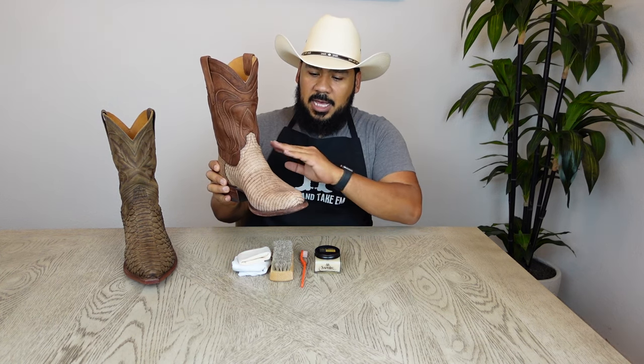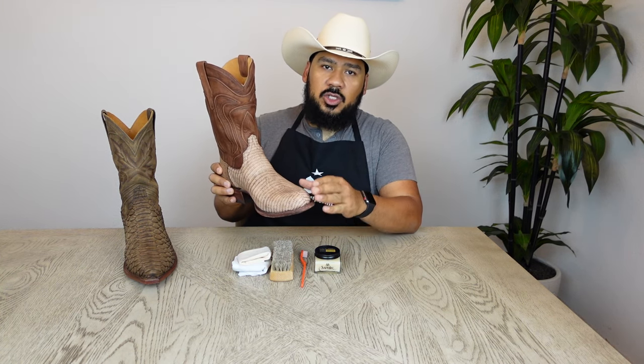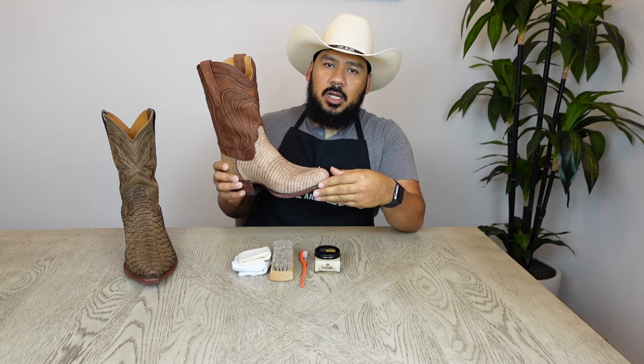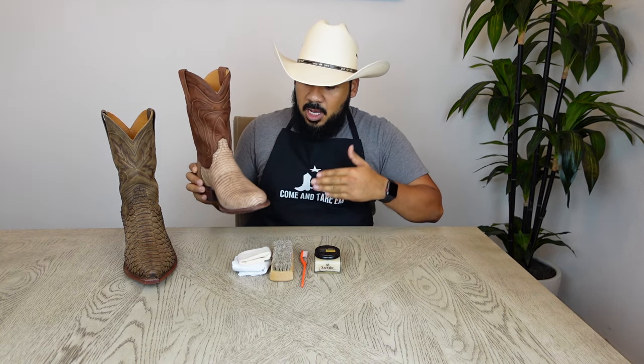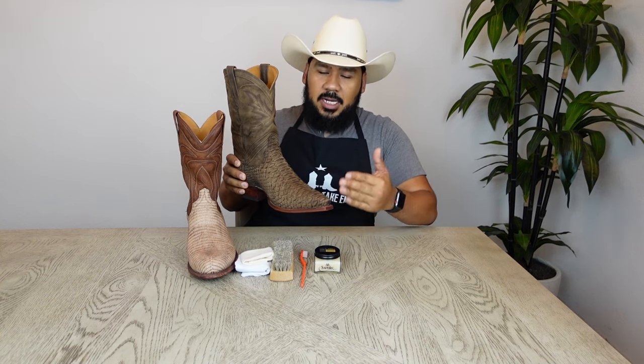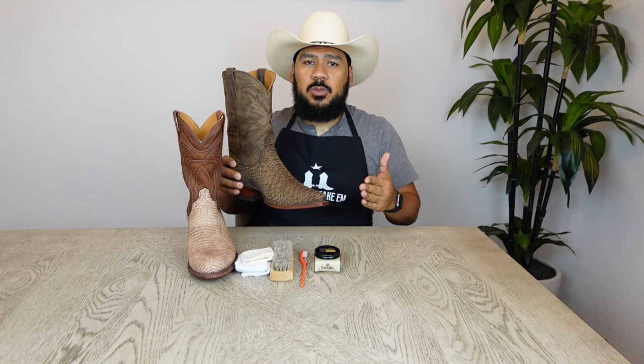Hi everyone, I hope you're having a wonderful day. For today's video we're going to be doing a little cleaning and conditioning of two different style boots. We're going to be looking at a pair of lizard boots that have a dry type finish in a dyed color, which is going to require a special kind of conditioner. I also have a pair of snake boots that also has that matte finish and dyed colors, so the same application applies to both boots.